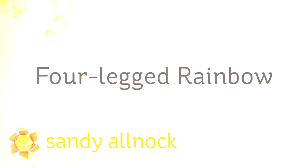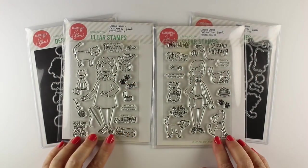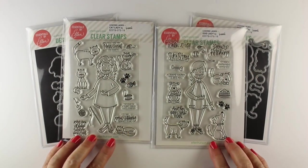Hi there. I am Sandy Alnach, and you might know me as somebody who does the human rainbow. Today I'm going to do a four-legged rainbow — four-legged meaning pets. You guys know I love my pets. I love my kitties and my doggies, and look at these leading ladies.